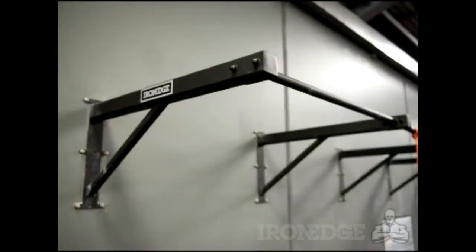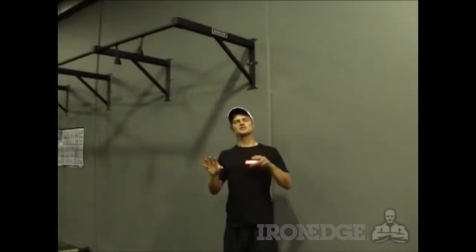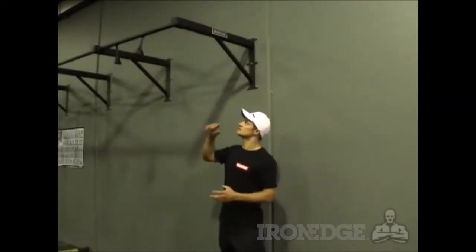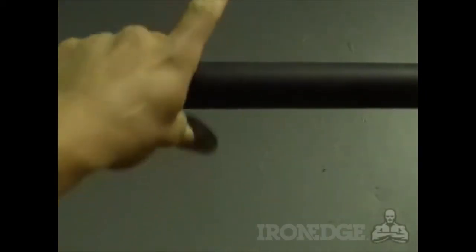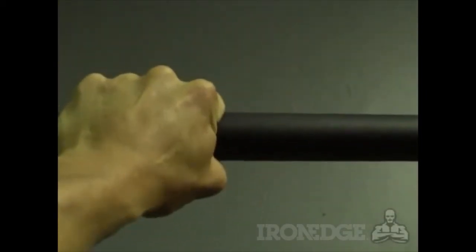It's super solid and can support over 400 kilos. Two of the chin-up bar's coolest features is the powder coated finish that is great for grip, allows you to get the full benefit when using chalk, and it won't rust on you either.